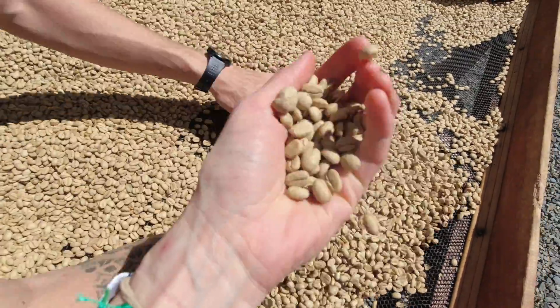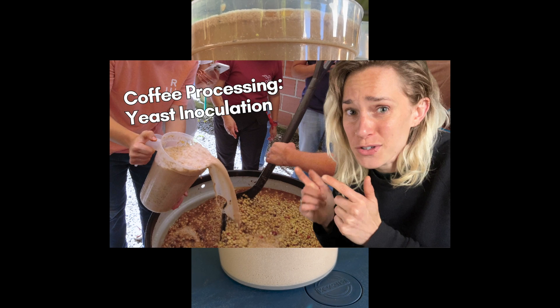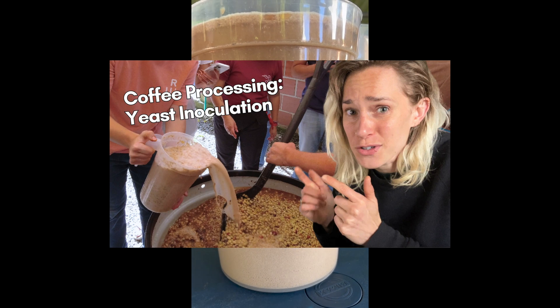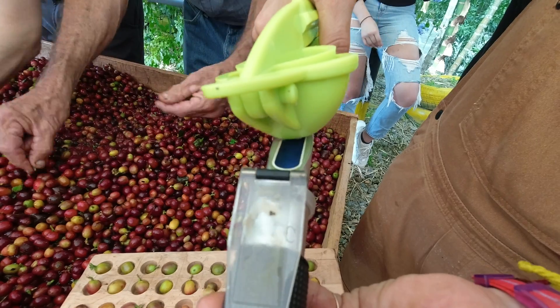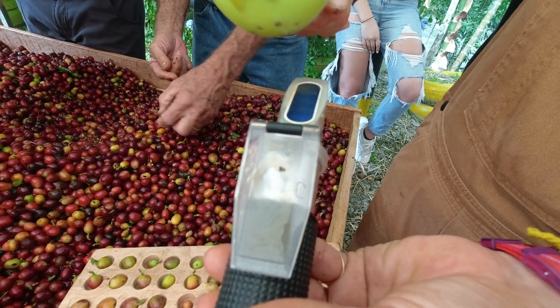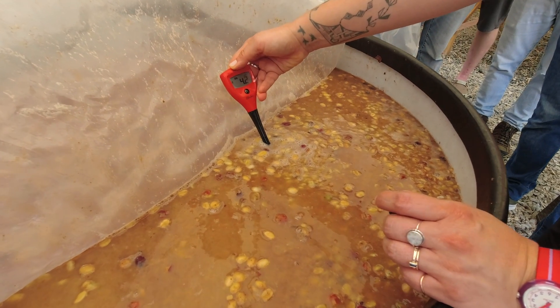We'll get to the processing in a minute, and a quick note: if you missed the first video that showed the yeast inoculation, now's a good time to watch it. The intro to that video shows the pulping process in more depth, explains some of the equipment and tools we use, and lays a good foundation for understanding what's happening in this video. So check it out if you haven't seen it, but if you're ready to move on, let's go.